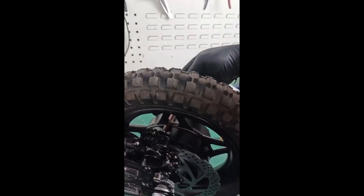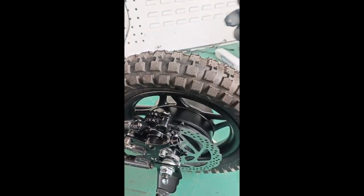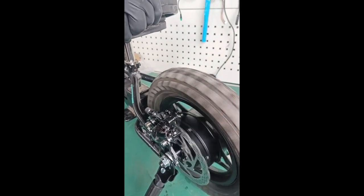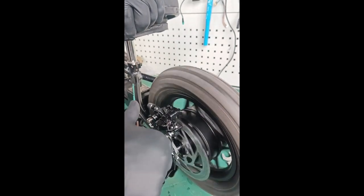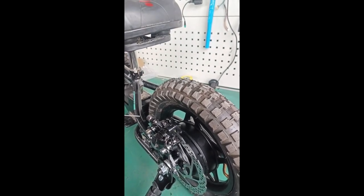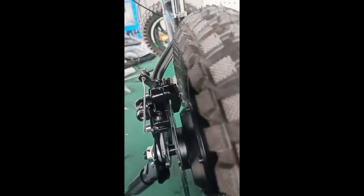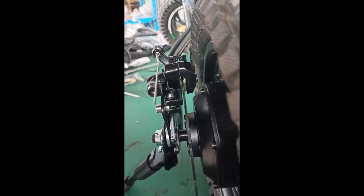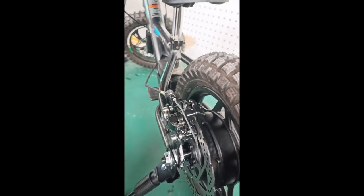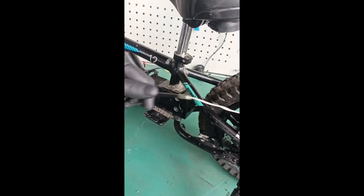Come to the back of the caliper again and unscrew it all the way. Check for rubbing - there shouldn't be any. Check that you have good lever actuation and look down inside to confirm you have an air gap between the two pads.